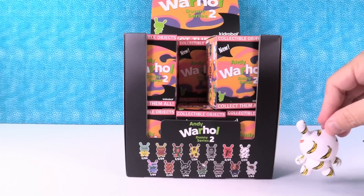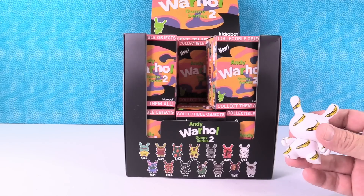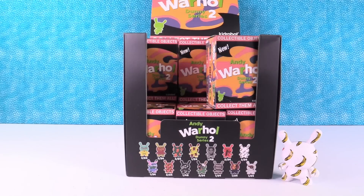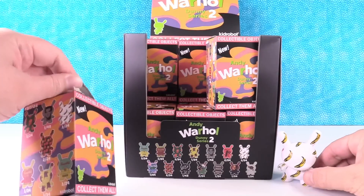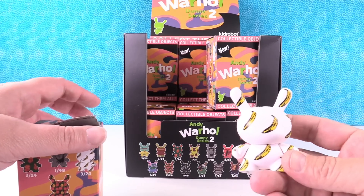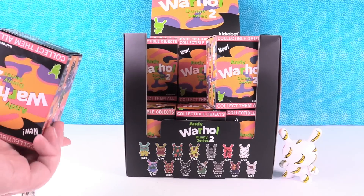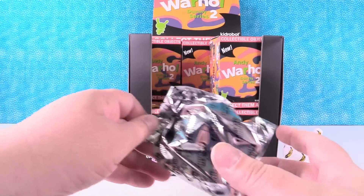Very cool. So in the last collection, wasn't the peeled banana a chase figure? No, you could get the small banana or the big banana — the big banana was the chase figure. I don't think it was peeled. We actually had — your dad actually had this record with this artwork on it. Nico and the Velvet Underground, I think it was called. Yeah, but I thought there was another figure that had the peeled banana. He did have that album.